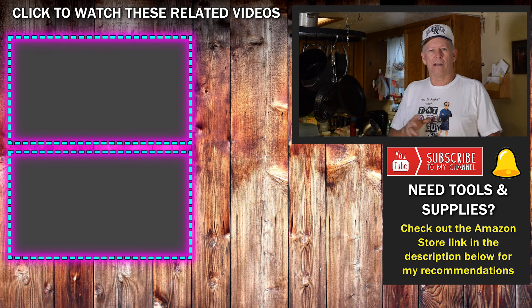There you go — five ways, plus a bonus, to solve your popcorn ceiling problem. If you like learning how to do home improvement projects, be sure to subscribe and click the bell icon so you get notified when we put these videos out. Thanks so much for stopping by — I'll see you on the next video. Take care, everybody.